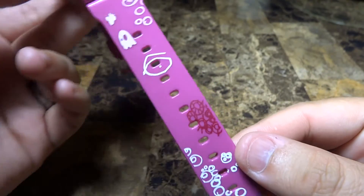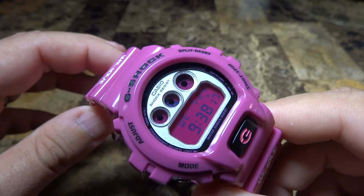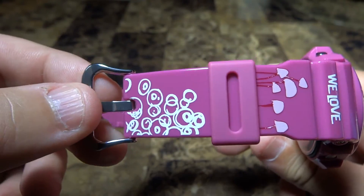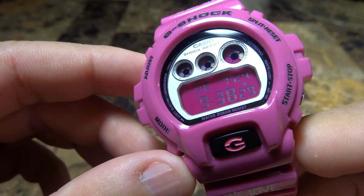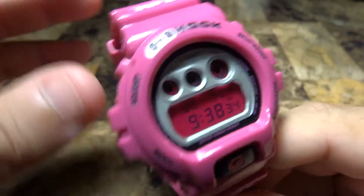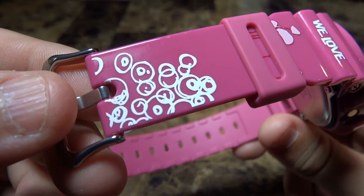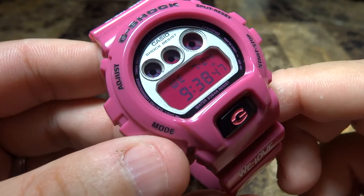I'm really impressed by the really nice artwork on the band. This is based on the DW6900 CS G-Shock from Casio. I received this all the way from the UK — UK to USA. It's a standard 6900 but what makes this piece different is the artwork, which is a collaboration with We Love.